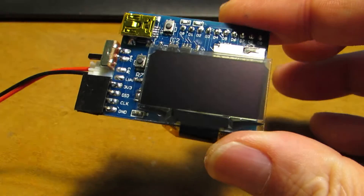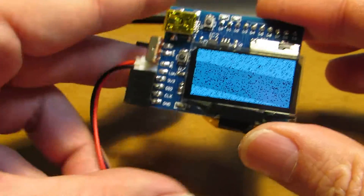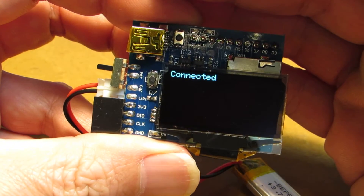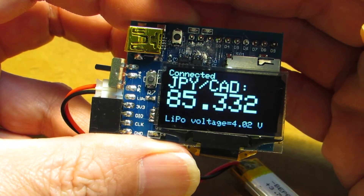Now let's see how it works. I'll turn on the switch. Now it's initializing the OLED — and now it's connected to the access point, showing the current currency exchange rate between Japanese Yen and Canadian dollars.